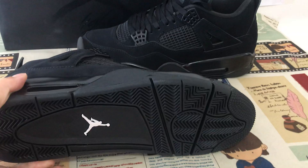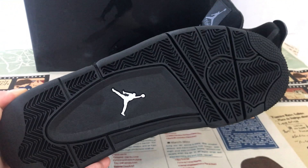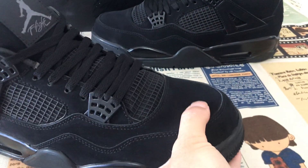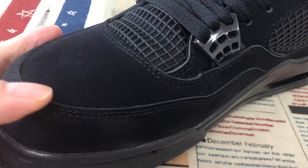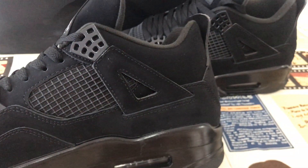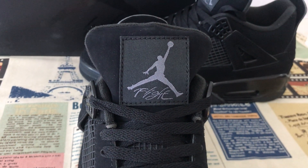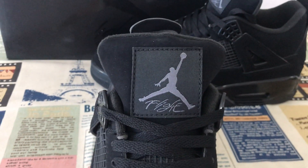All black color, but the rubber has the Jumpman logo. Up top, made of real nubuck leather — that's the real nubuck leather. The tag has the Jumpman and the Flight logo.